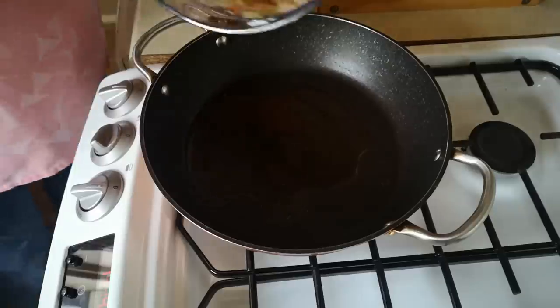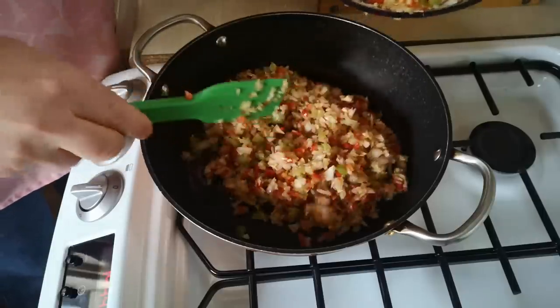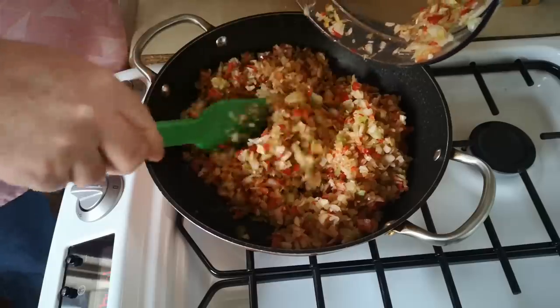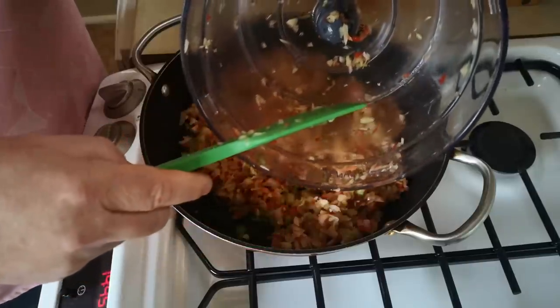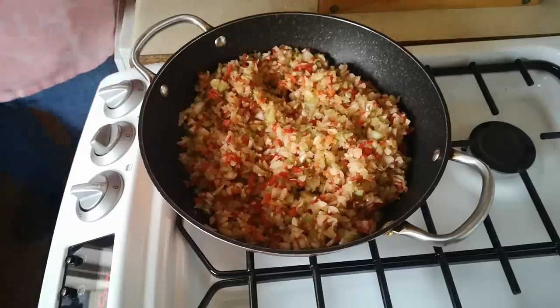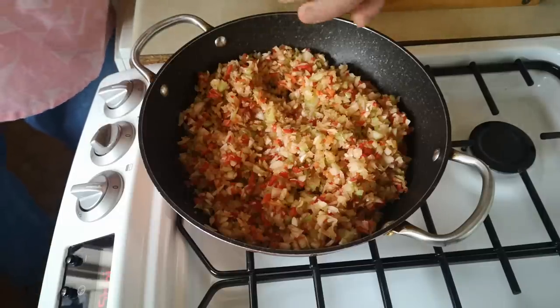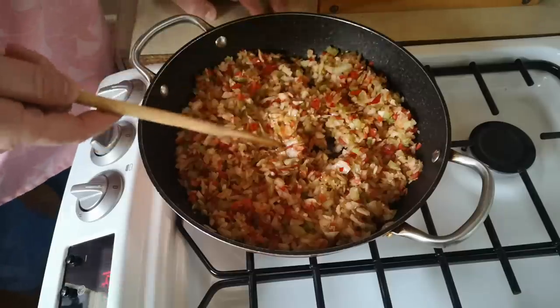Olive oil in a pan, and then all that lovely chopped veg in there. This is essentially a mirepoix, or a sofrito, or whatever you want to call it. I'm going to fry that until it starts to caramelise. Not going to bother washing up the mixer bowl at the moment. A little bit of salt, bit of pepper, and we'll just leave that to cook.